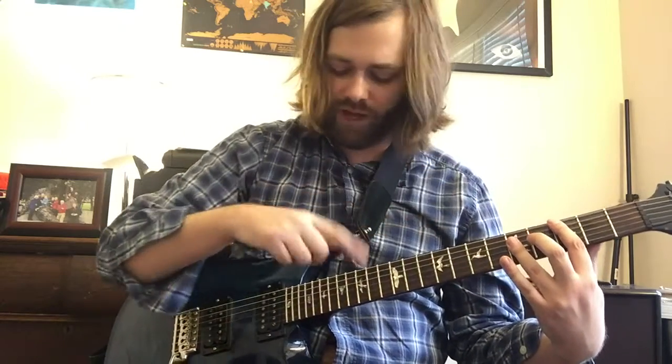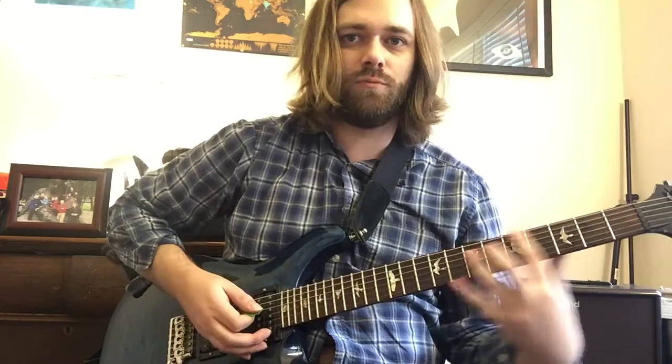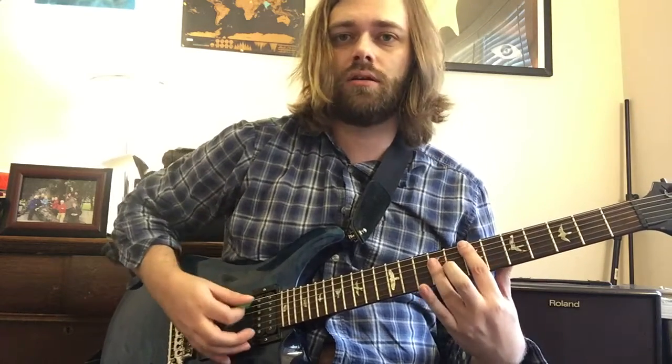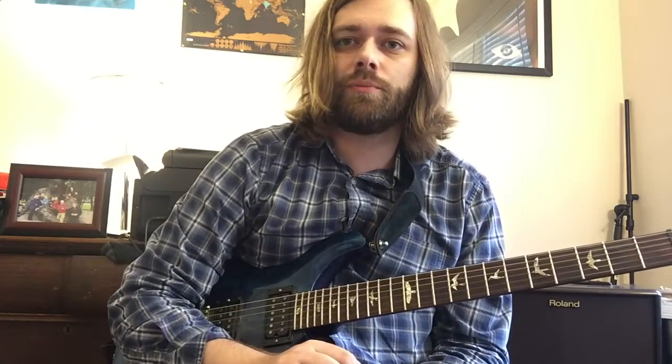The C chord with G in the bass is 3-3-5-5-5. That goes up to a D slash A — just moving that up two frets — and then moving up two more frets to an E, so you get 1-2-3-4-3. Let's move on and talk about the next part.